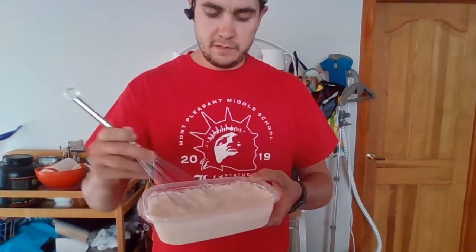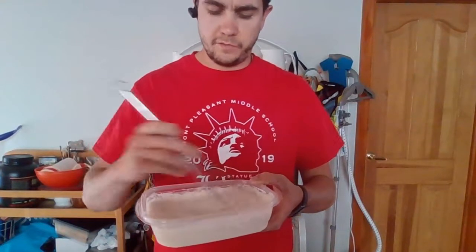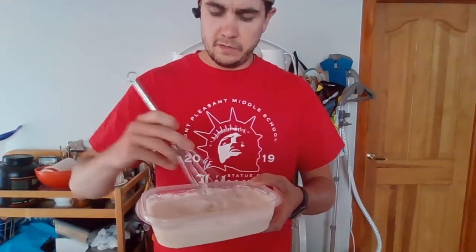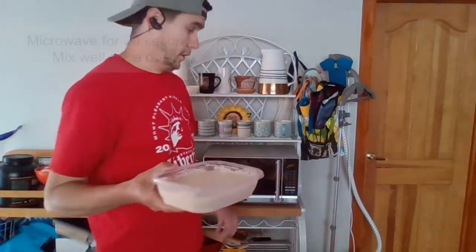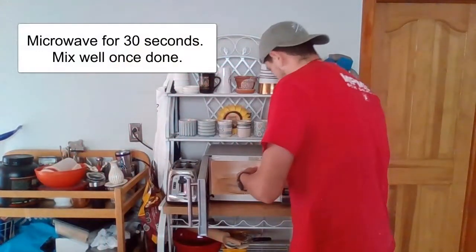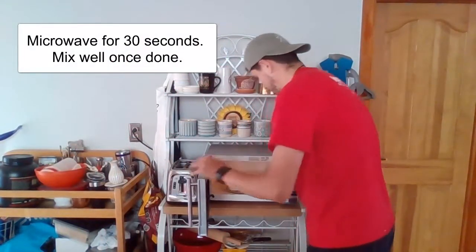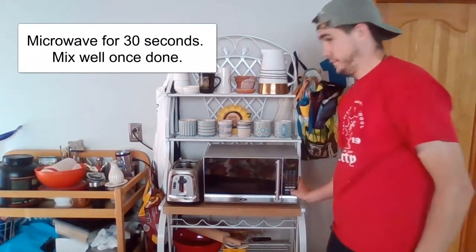I'm going to whisk this until it's kind of smooth. There might be some chunks in there, which is fine — just whisk it until there's not as many chunks. Now I need the microwave. We're going to microwave this twice: once for 30 seconds. So I'm going to put 30 seconds on the microwave and wait.